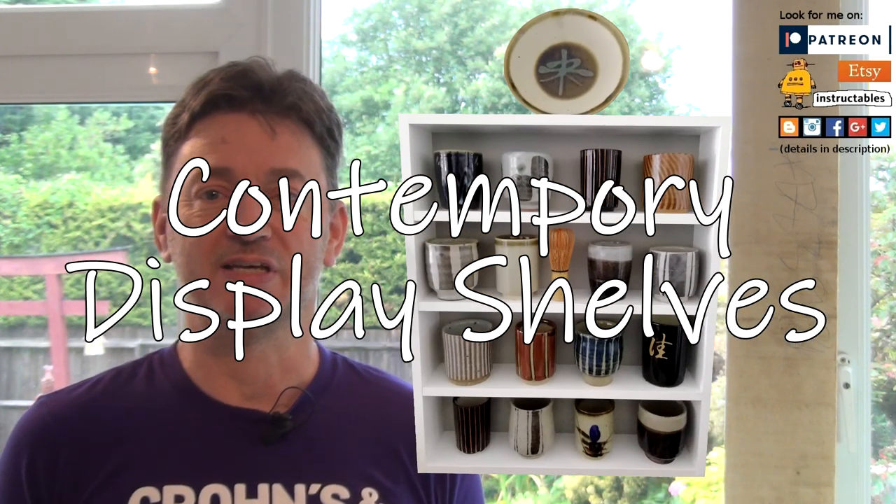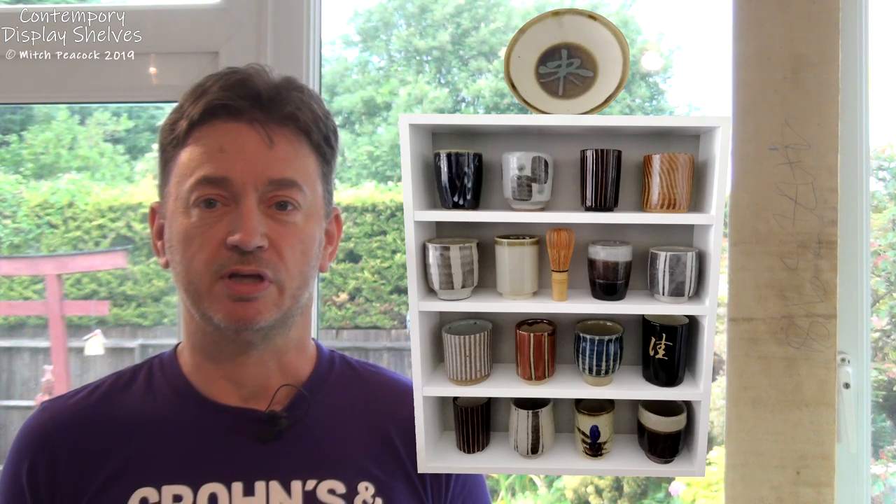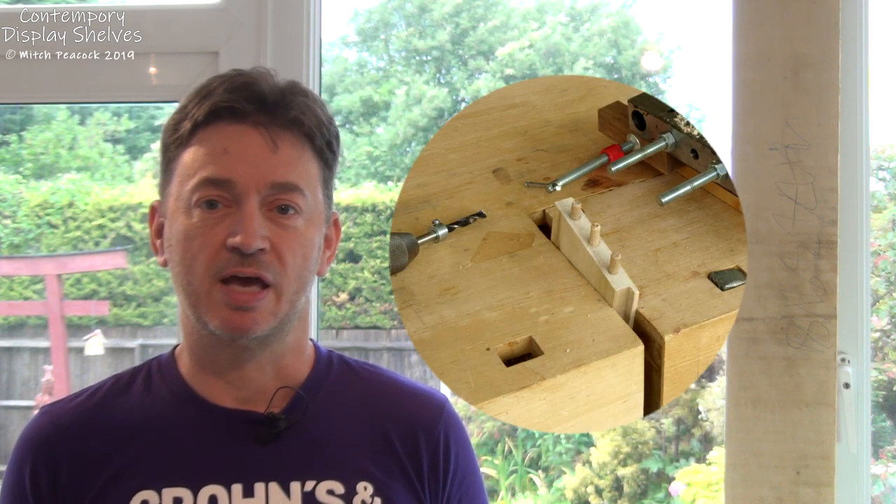Today I'm going to be making this very simple display shelving unit and I think this is a great project for anyone just getting into woodworking. We're going to use very simple butt joints strengthened with dowels and all the pieces are going to be the same width and same thickness. We're going to be stepping up very slightly from what we've been doing in the getting into woodworking series, taking your skills a little bit further, getting your confidence up and getting you ready for tackling larger and more complicated builds in future.